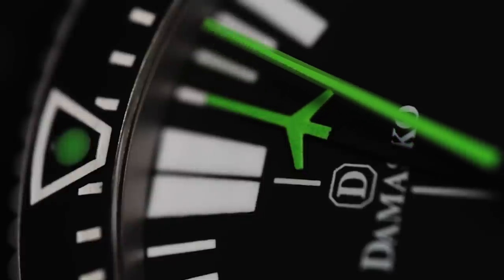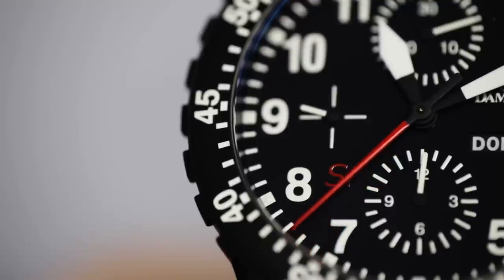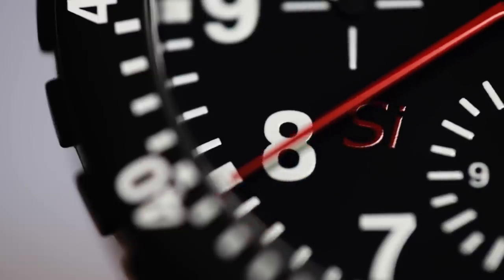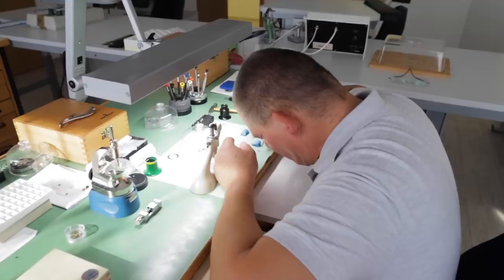In the future there will be different complications on the DU-51 that I think the customers will love. In the ESI models you get a hybrid — it's a classical 7750, but the oscillating system is made out of silicon, and you have the ceramic ball bearing in the rotor.